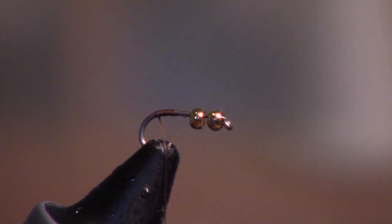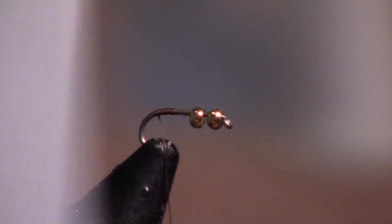This is actually kind of a variation on the 2-Bit Hooker. It's not really exactly that fly because with the 2-Bit Hooker, I don't believe you use wire. But first we're going to go with some micro-fibits — these things right here.